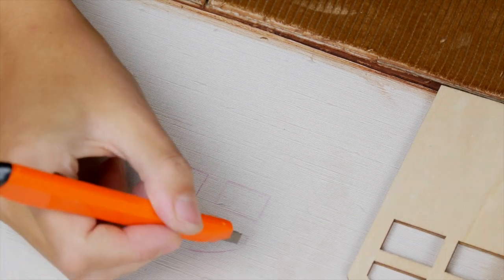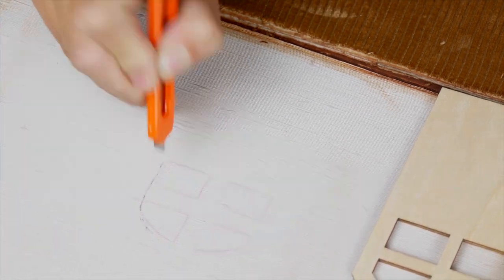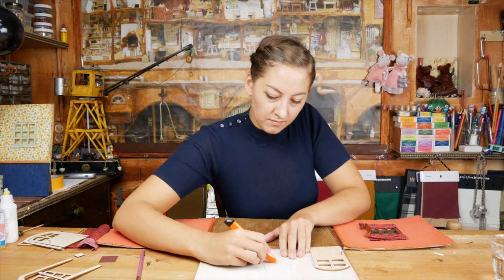Place the door where you want it to be and outline the inner windows with a pencil to know where to cut. Now you can cut out a window in one part, just a little outside the drawn lines. Ask an adult to assist you with this part.